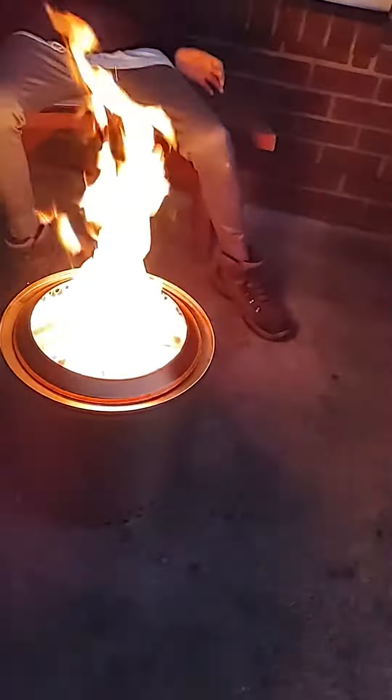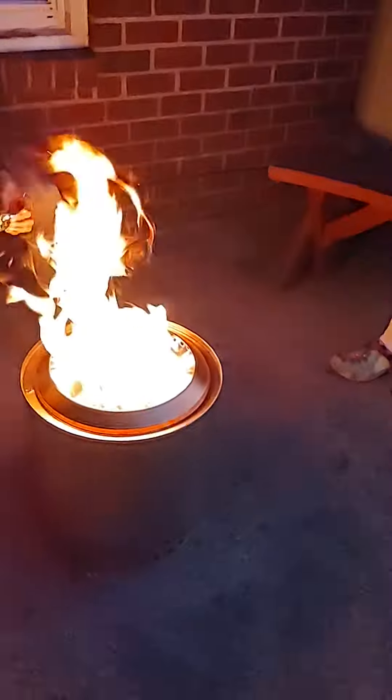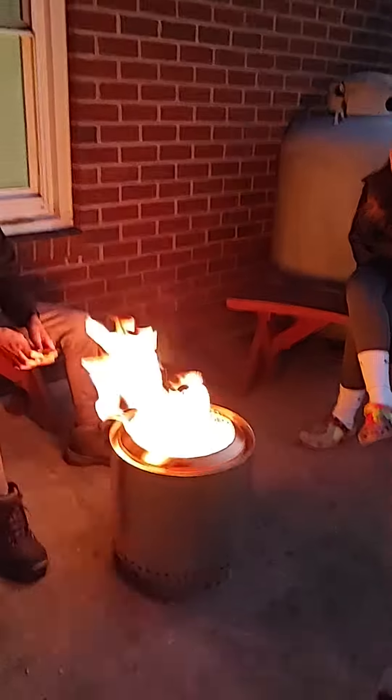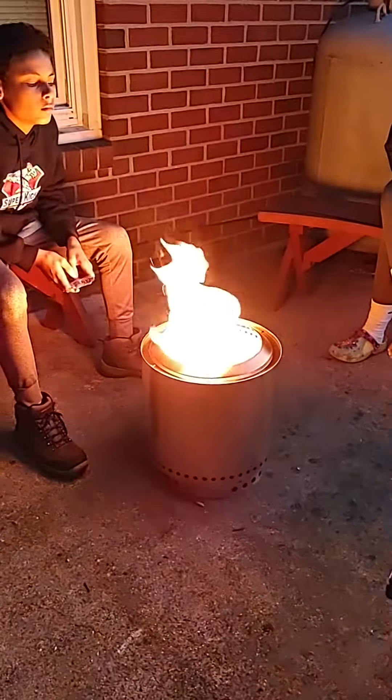So it's burning pretty good now. It's got a good height to that flame, but actually I've seen it higher and we'll see how high it can get.